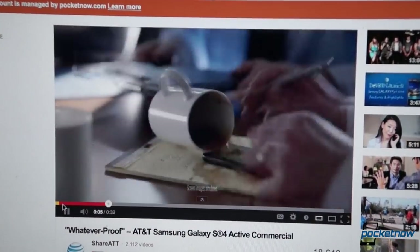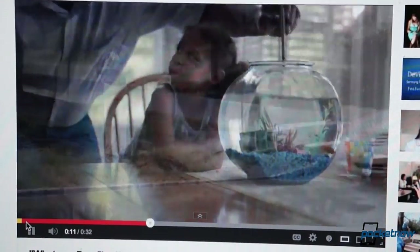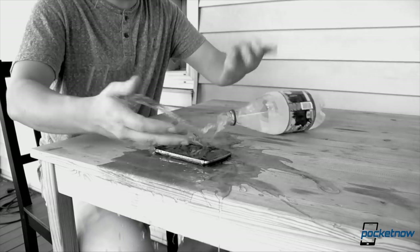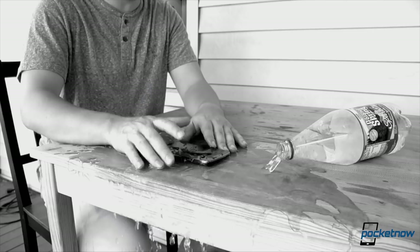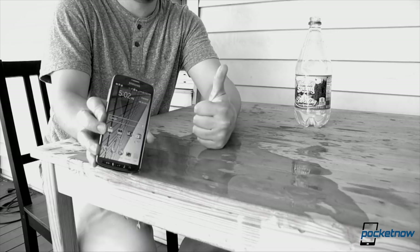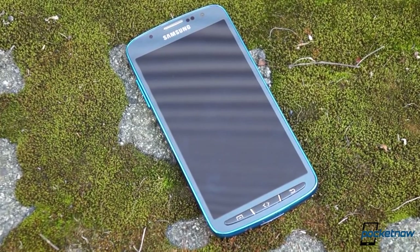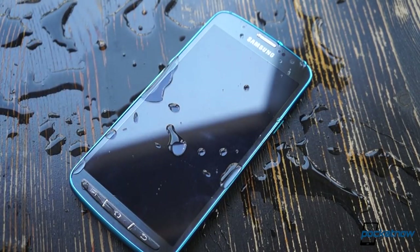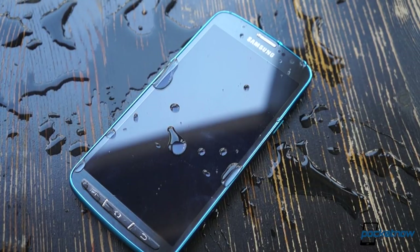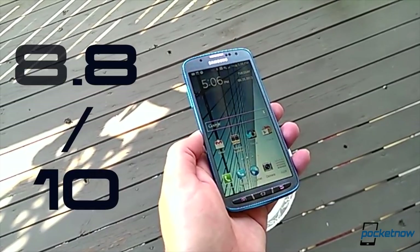AT&T deserves credit for really getting the targeting of this device right in its advertising. The Galaxy S4 Active isn't necessarily for outdoorsmen — it's more like the Galaxy S4 for clumsy people, or folks who are accident-prone, people who have destructive children, or people who really don't mind the minor sacrifices in features to get a little more peace of mind. If you took a pass on the first Galaxy S4 for feeling flimsy, the Active deserves at least a glance. It gains points for its water and dust resistance, but loses a few for the camera downgrade and accident-waiting-to-happen back cover. So the Galaxy S4 Active sticks with its stock S4 counterpart on the scoreboard — we give it an 8.8 out of 10.